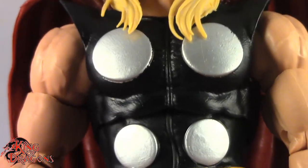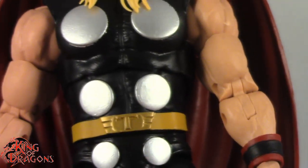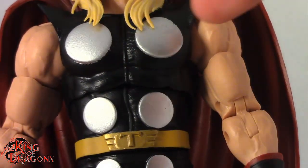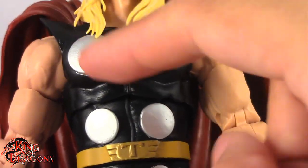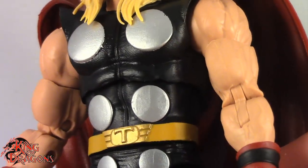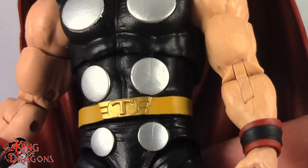Moving on to his costume, you can see he does have the six discs — I honestly don't know what they're meant for but they look cool and are painted really well in silver. Kudos to Hasbro for being able to give us this Thor.